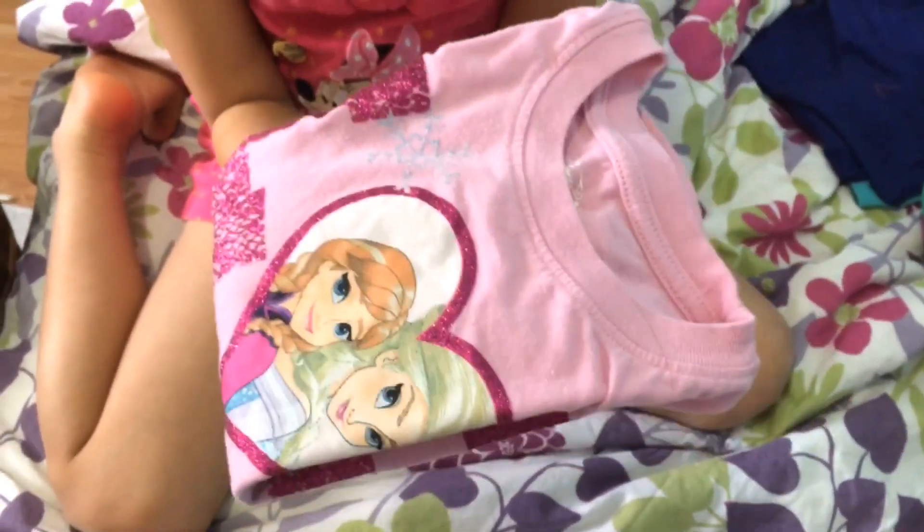This is how you fold it. Now it's how to fold socks.